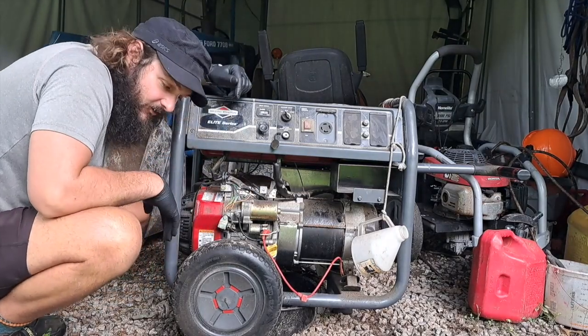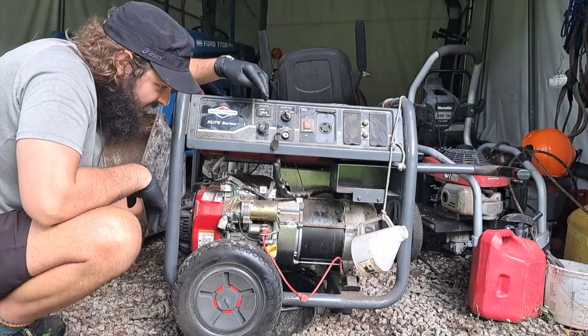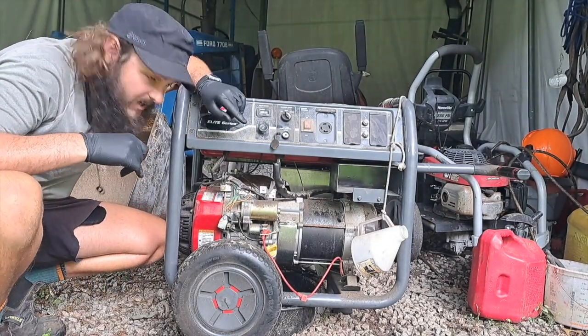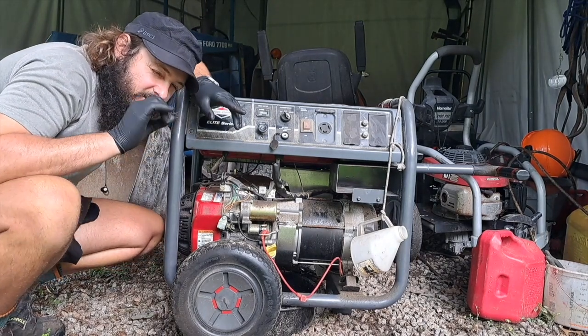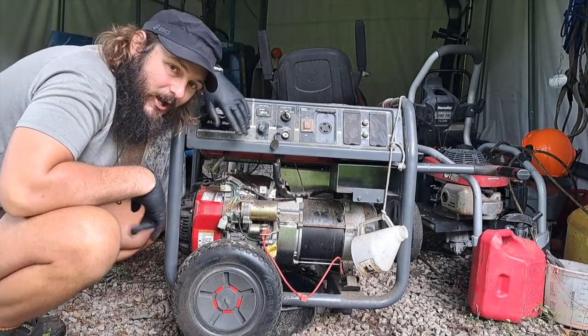I found this generator on the side of the road. If I can get this running, this will be a kick-ass machine. My goal is to see if I can get it running and making electricity for zero dollars. Crossing my fingers.